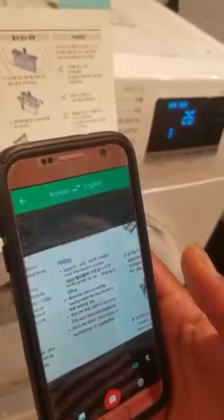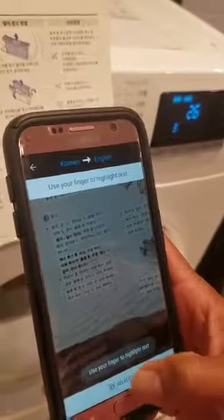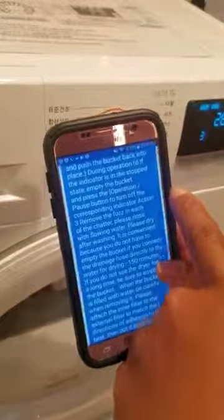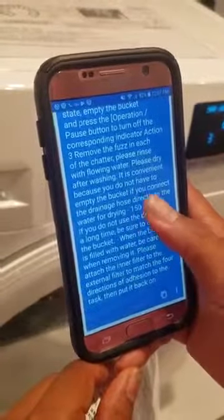It keeps switching around, but I can take a picture of it. Select all — and then it says it right here in detail. 'Remove the water through the...' oh, check that out: 'Move the water through the drain hole.' So this is a little better.